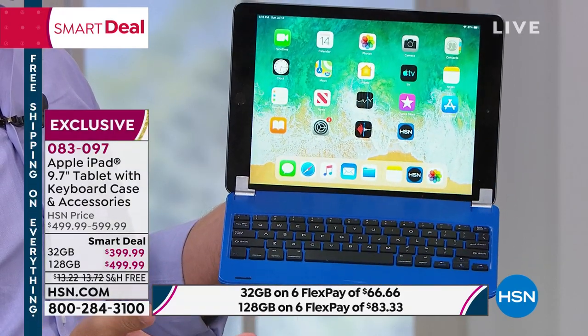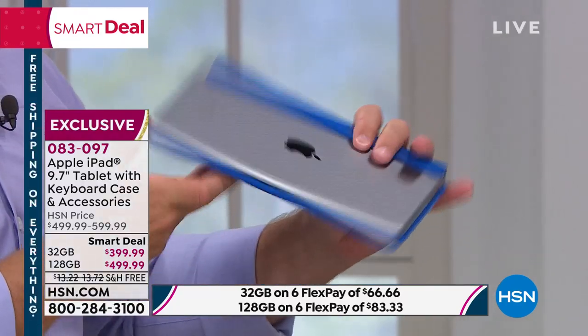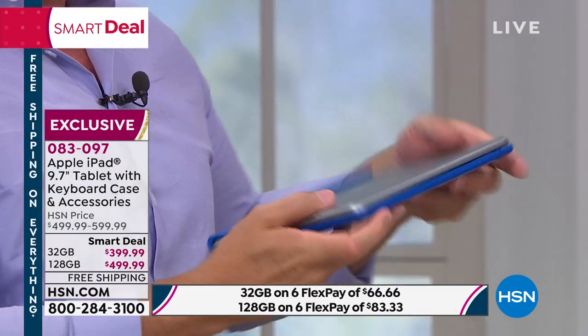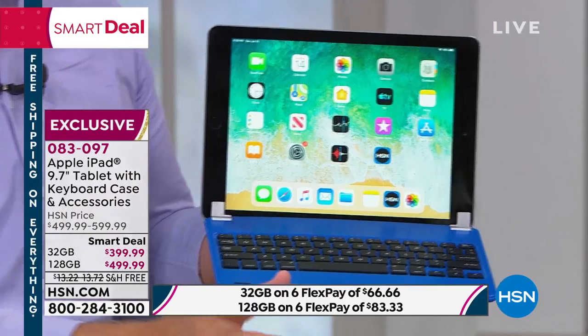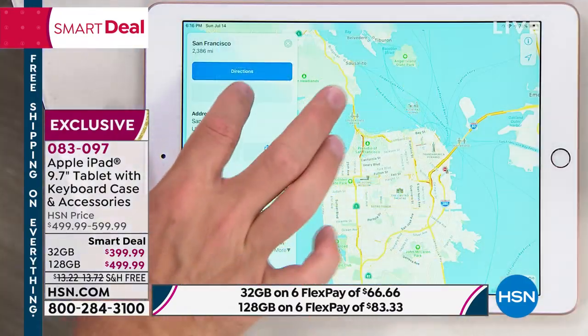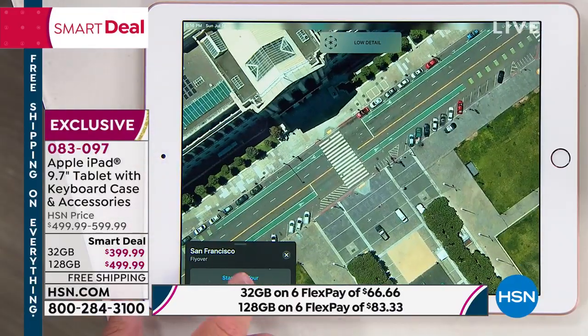Electronics are not always obtainable because of the price point, but HSN makes it affordable. One of the best ways you can tell that you have the latest is that finger touch ID — it's not on the older ones or the refurbished ones. It's also Apple Pencil compatible. I can't show you the processor inside, but I want to show you what you can do.